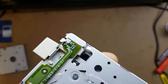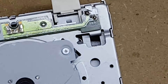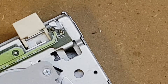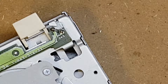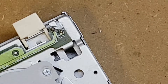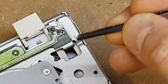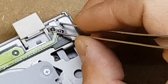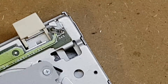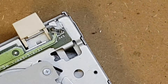Those solder joints are fairly clean, so I'm not going to bother cleaning with alcohol — we'll just go straight in. What I'm going to use for this is just a simple cut-off lead from a through-hole component, which I've already pre-cut because I knew roughly the right size.